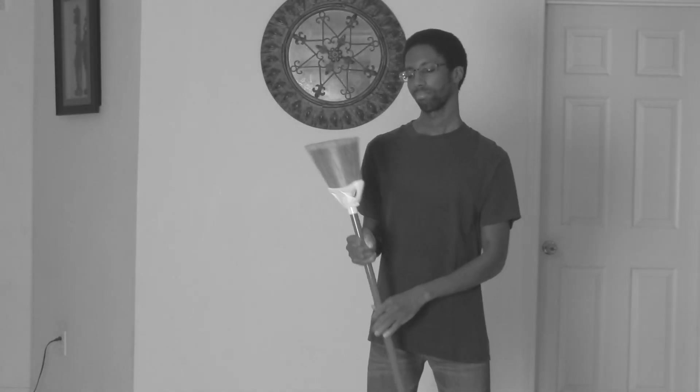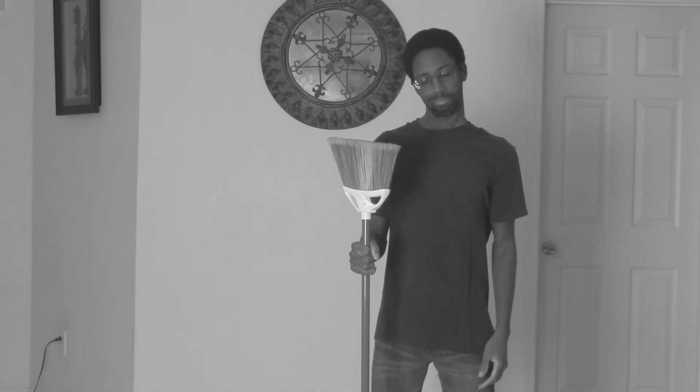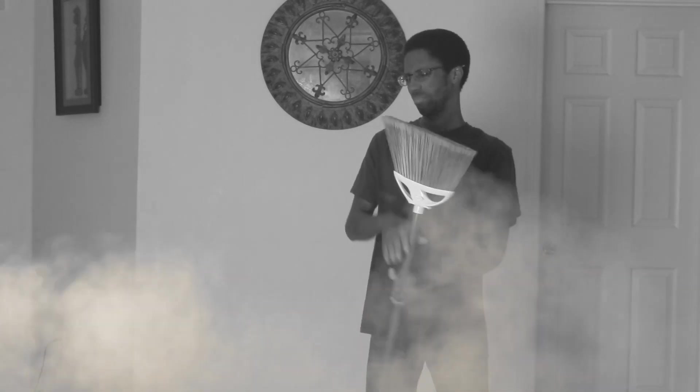Why hello there, Ultra D-Man. It looks like you're struggling again. What are you struggling with? Hmm... Well, it looks like you're struggling to sweep the floors. Are you struggling to sweep the floors, Ultra D-Man?